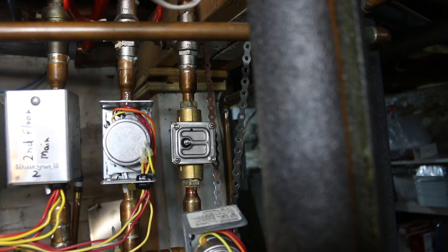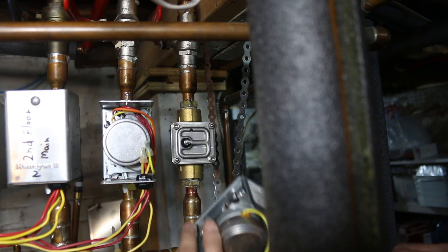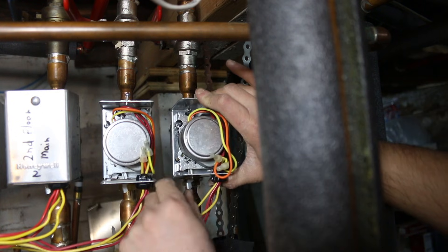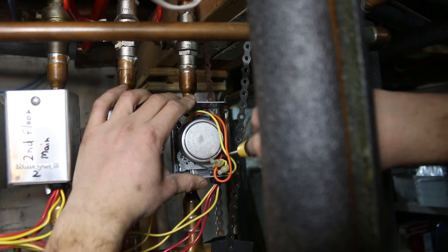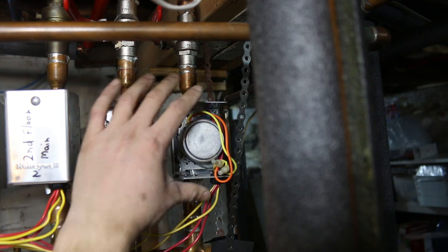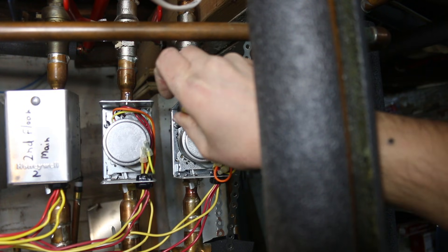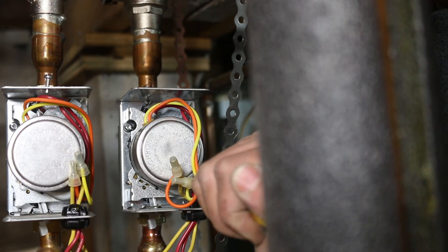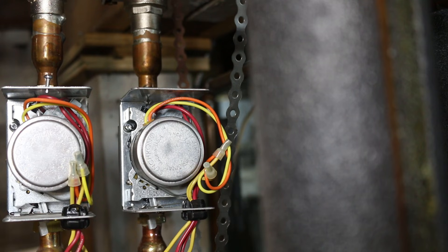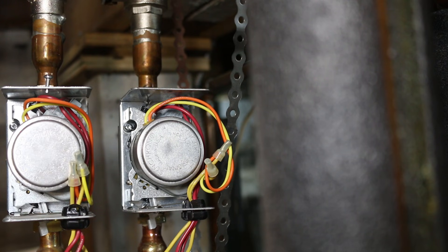I'm just going to stick this back on. You might have noticed I took this cover off — it was interfering with the camera. So I'll put this back on. Now if you did have to change this out, just match the color of the wires: one is to an end switch, the other one is power. You can check out my other video where I explain the whole zone valve working.